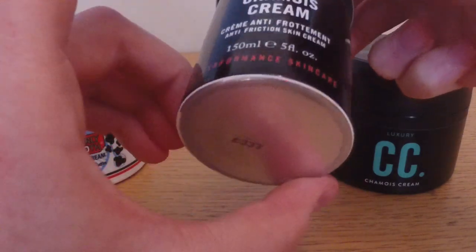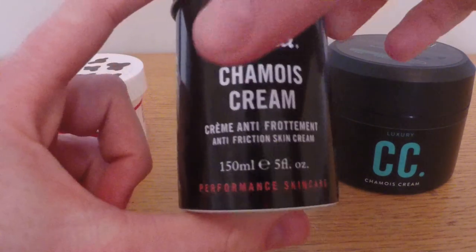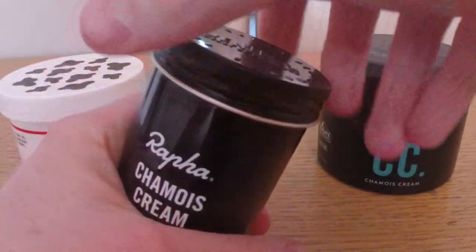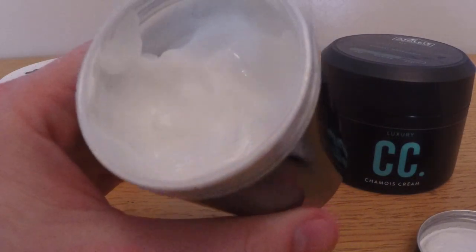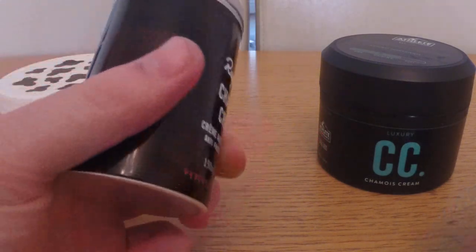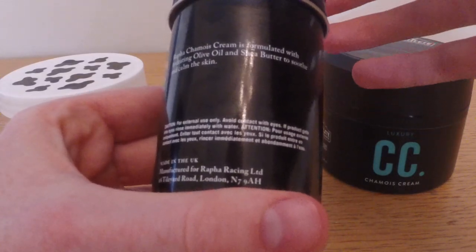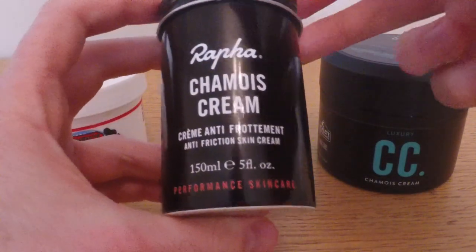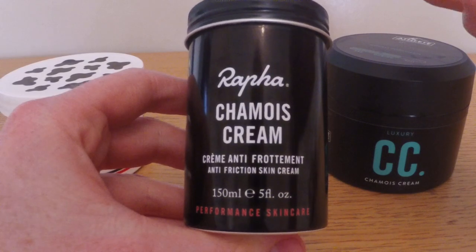The second one is the Rapha chamois cream and no surprises here, it is the most expensive. This was a gift but it's only 150ml and that is £15 - quite a bit more. The texture on this one is really, really nice. It's not runny at all - it's almost silky smooth. It really smells of lavender. It seems quite good-lasting and it makes your skin tingle just a very little bit, so you know when it's on there. I'm not sure what they've got in there to make it do that - if it's peppermint or something - it just warms it up a little bit. It's quite nice, though £15 for 150ml is pricey if you tend to apply a lot.